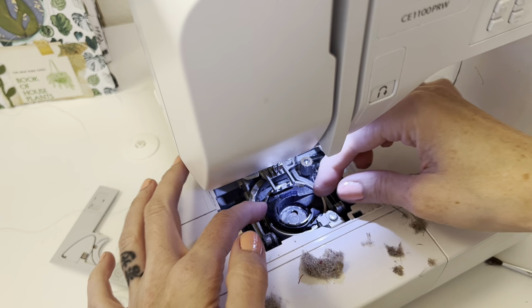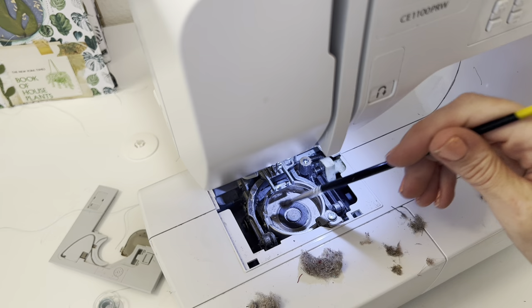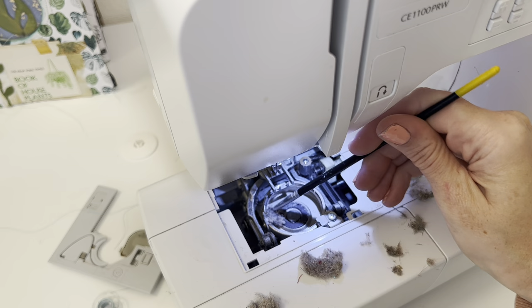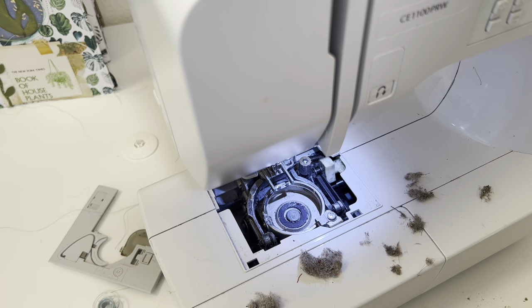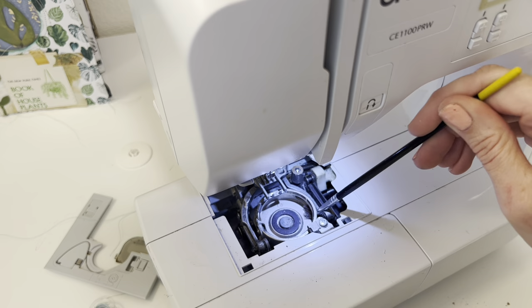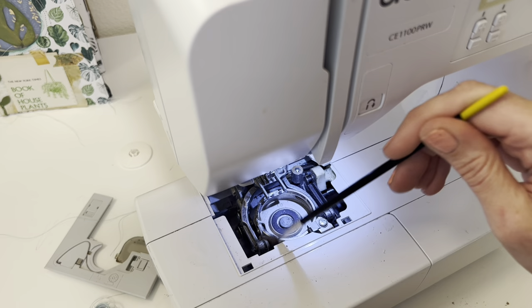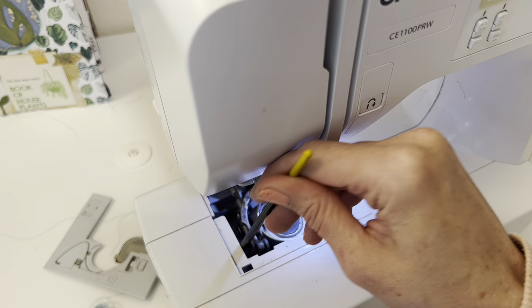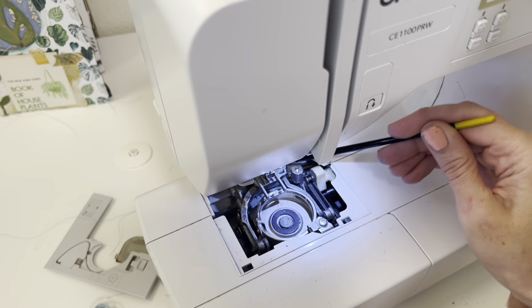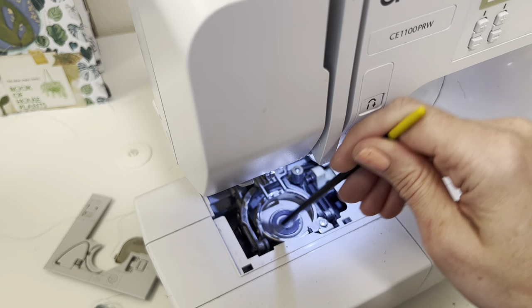I almost forgot that you can go ahead and take your bobbin holder out as well — in my model it just comes right out. I try not to take things too far apart because I just don't want to mess anything up, but in here is a great spot to get lots of dust out. While I'm being gentle with all of the pieces, I want to mention that I'm really taking that brush and getting it in all of the little crevices, because almost all of them end up having some kind of dust or grime. The brush is quite gentle so you don't really have to worry about doing any damage when getting into the little crevices.